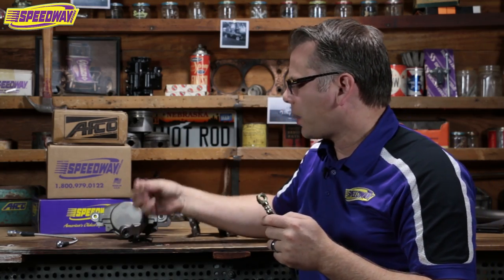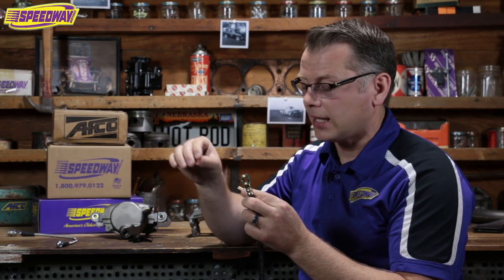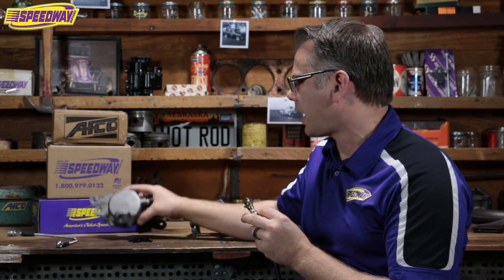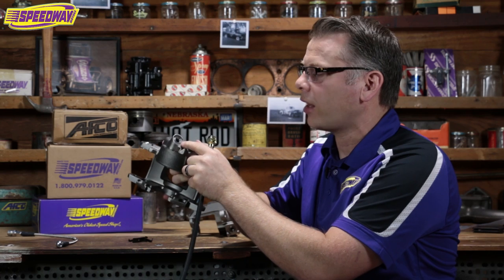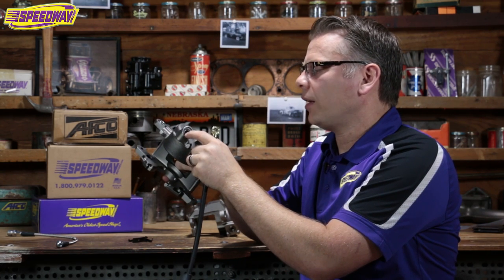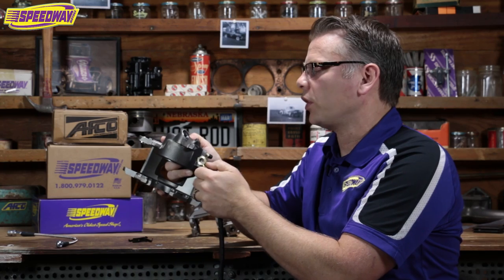Another thing we get a lot of calls on: guys just won't use two crush washers on their banjo bolt. They'll think they just need one on the caliper side, but these are actually designed for a crush washer on both sides to seal it in both locations, so always be aware of that. Copper crush washers work great 99% of the time. Every once in a while you'll get something that doesn't seal — I'd tell you to look at your mating surfaces closely on your caliper. Every once in a while there'll be a little metal filing or a piece that just didn't get fully machined off and it'll cause a problem. Make sure it's nice and clean before you tighten your bolts down.